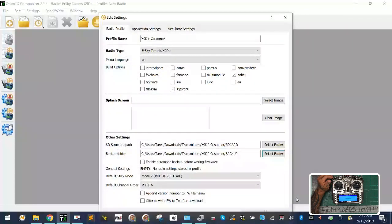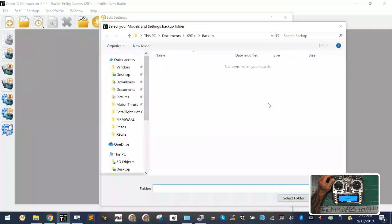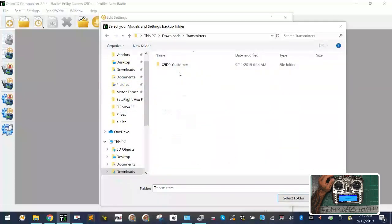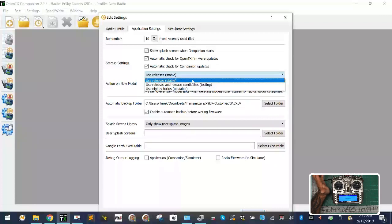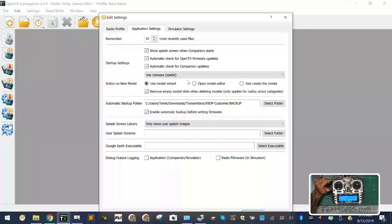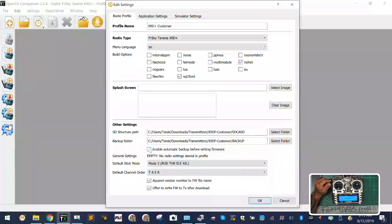I'm running Mode 2 with TAER setup — set that however you like. We'll enable both options for appending the version number to the file name. On Application Settings, I'll set the automatic backup folder to the backup folder we just created: transmitters, customer, backup. I'm not changing any splash screen. I do not use nightly releases — they're unstable — and I'd recommend you don't either. Click OK, and I'll enable the prompt for backing up.